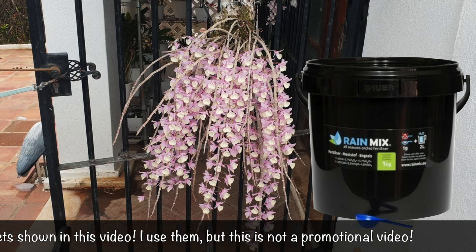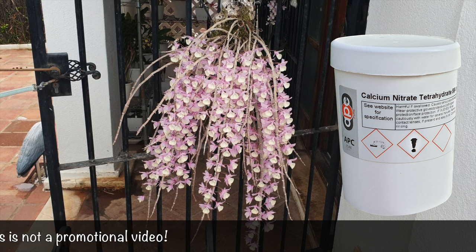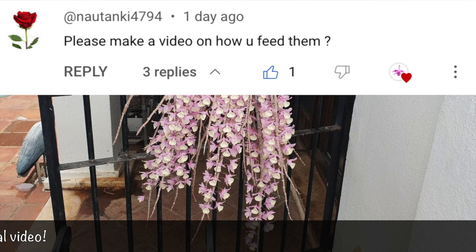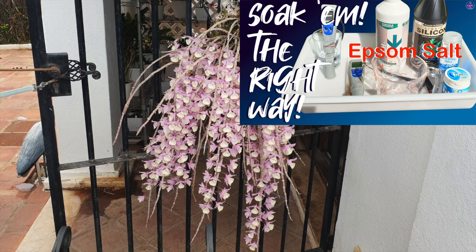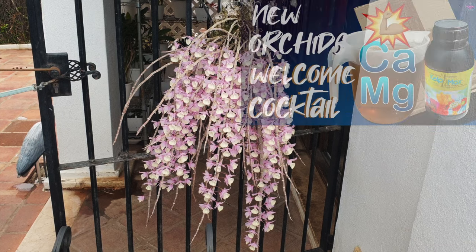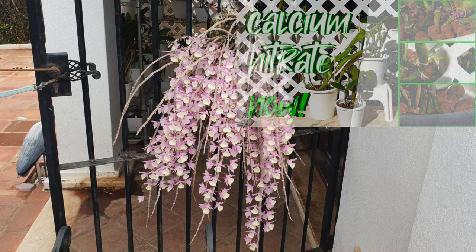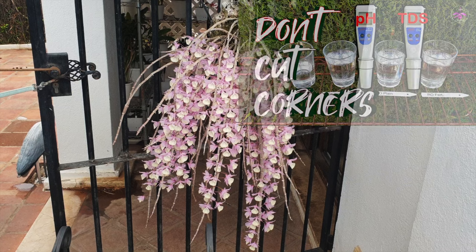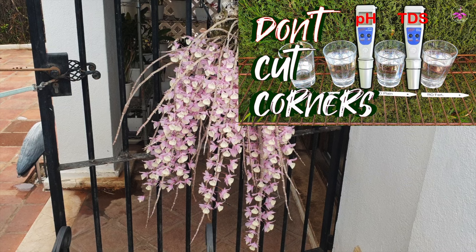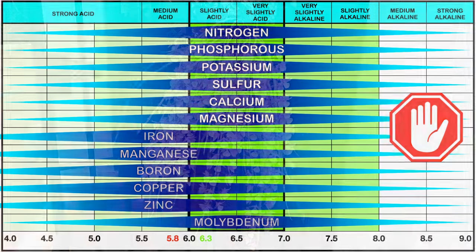I don't just fertilize — I also use a lot of supplements, and I like to distinguish between the two because they do different things. While the fertilizer is there to cover all the nutrients, macro and micronutrients, supplements are there to boost a specific nutrient, or in the case of CalMag, a combination of nutrients. Supplements can be applied in a targeted manner at the exact pH range, guaranteeing that the nutrients in question are actually being absorbed by the orchid at the time of application. While a well-balanced fertilizer is much needed, the nutrients in a fertilizer have optimal absorption rates at different pH levels, which can result in some nutrients not being absorbed as intended because the pH is either too high or too low.